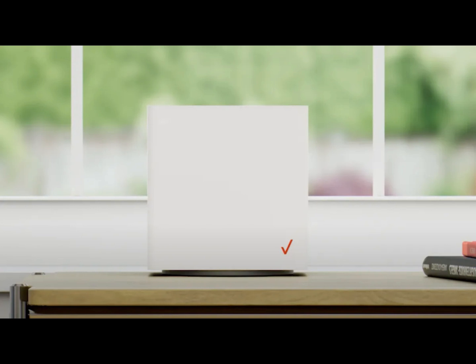Bob's your uncle. I wouldn't want my router on my window, so I just wouldn't use that.